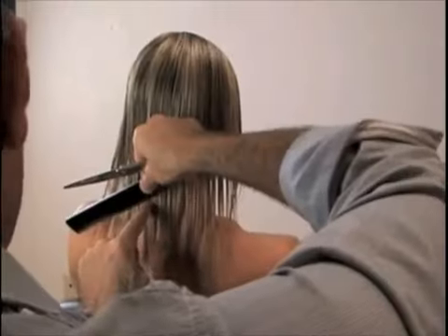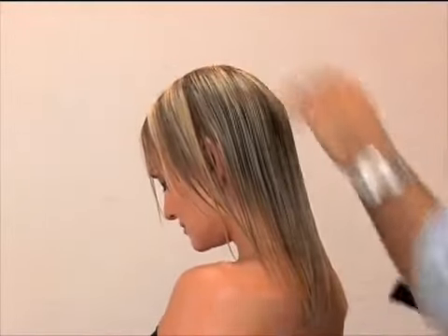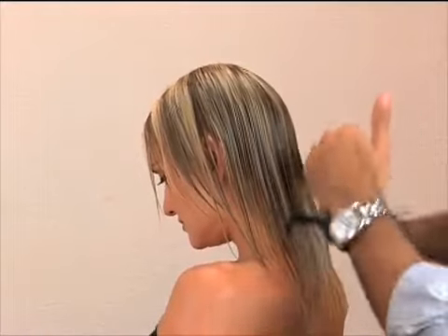Now that I have a nice angle there, I'm going to put my guide line exactly at that angle. Here we go. Now we're going to put the same angle here.